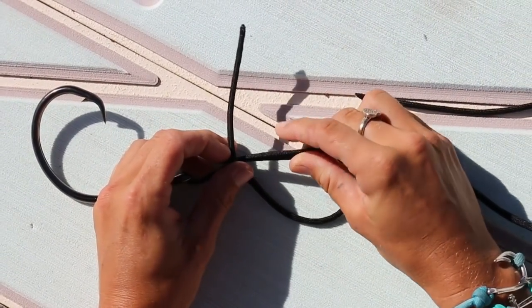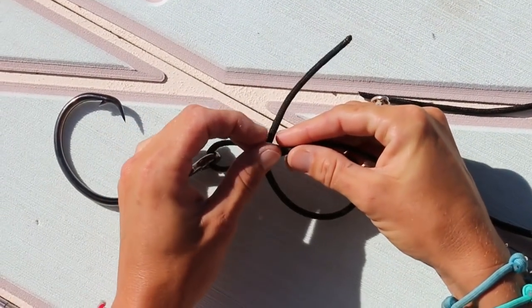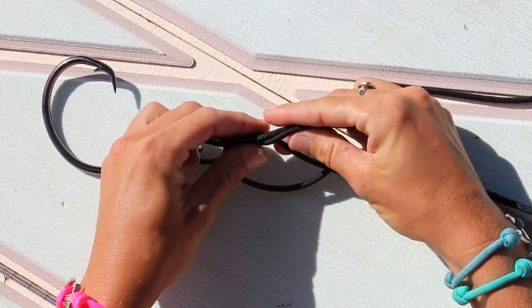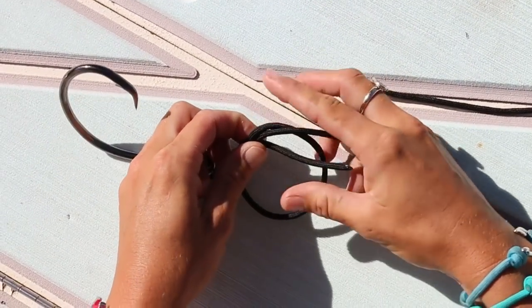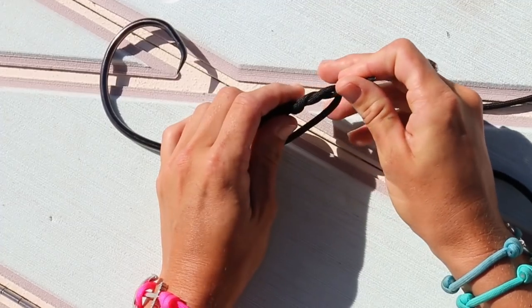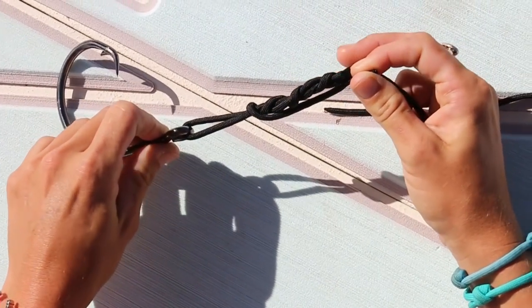Now you're going to want to make wraps around these two double parallel lines. Depending on how thick your line is, you're going to probably want to do 4 to 6 turns with thick line, and more than that on thinner fishing line. So I'm going to make the first wrap and go over and under just like that, and I'm going to do this three more times — one, two, and three. You want to do that around the whole circle you made.